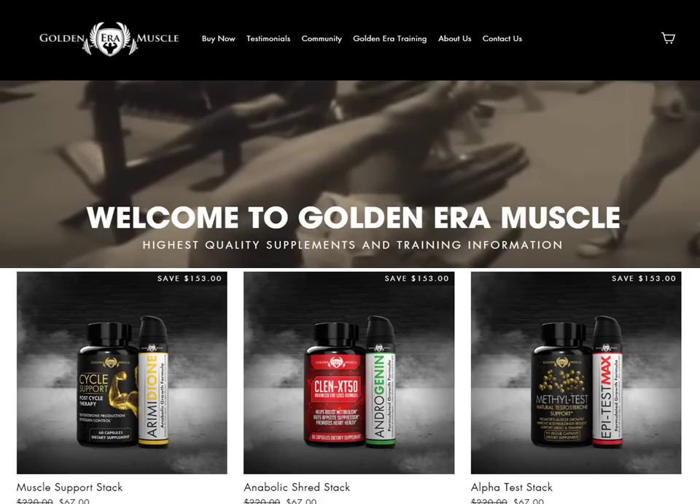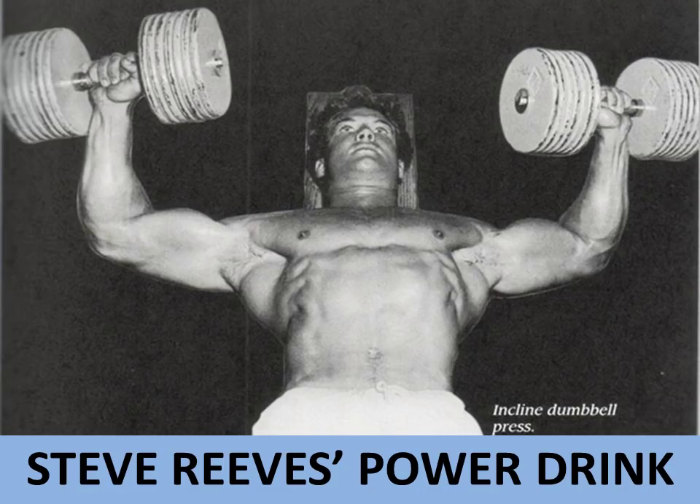This video is supported by Golden Era Muscle. Please visit GoldenEraMuscle.com for training information and supplements. Hi everybody, Golden Era Bookworm here. Today I'd like to talk about Steve Reeves' protein drink, otherwise known as his power drink.